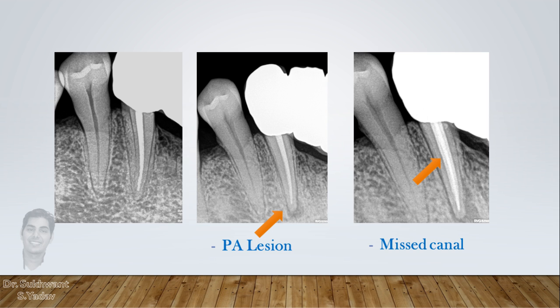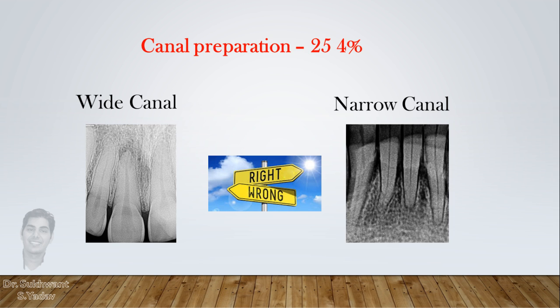Mandibular canine may have 2 canals sometimes. Another important point is that for a narrow canal, 25/4% can be sufficient, but for a wide canal, the same 25/4% can lead to treatment failure.